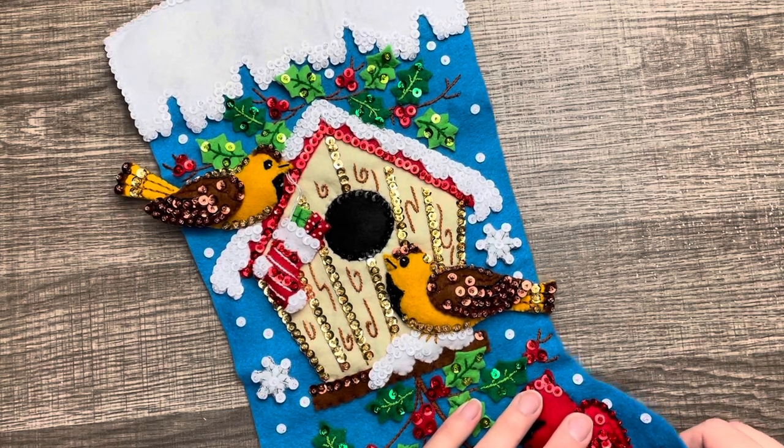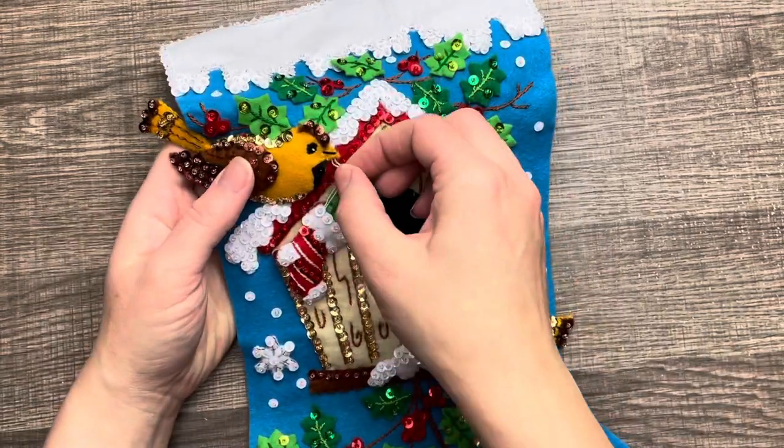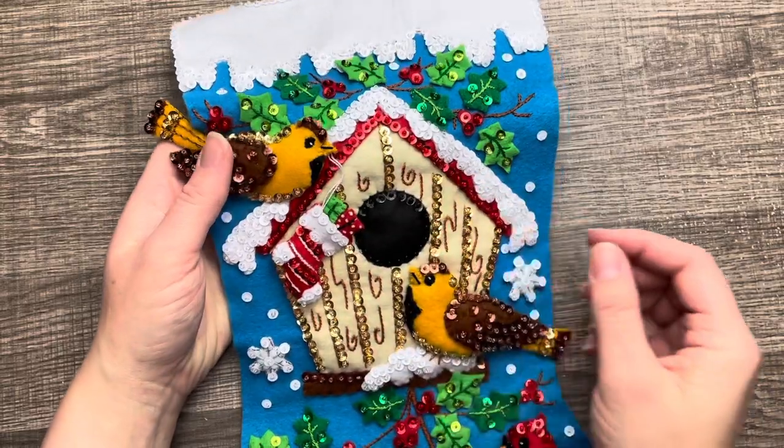Anyone who's a fan of birdhouses, has birds, or just loves birds — this is the perfect stocking to get for them.